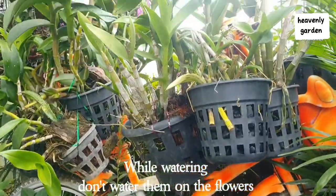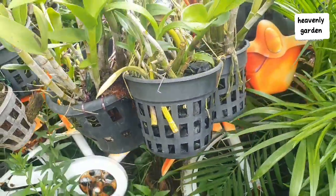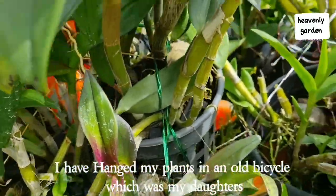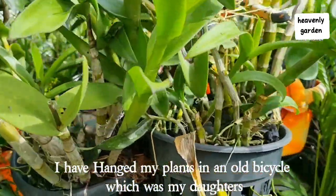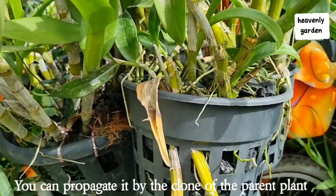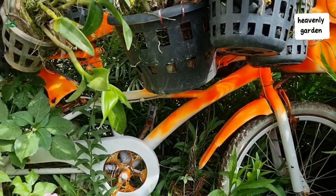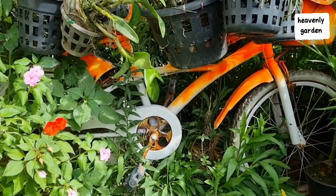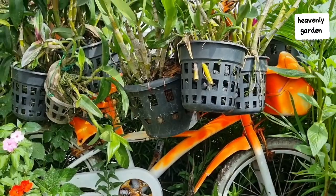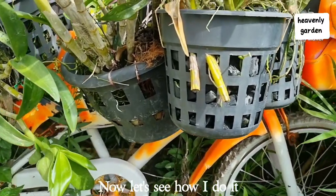While watering, don't water them on the flowers. You can propagate it by the clone of the parent plant. You can also use this stem. Now let's see how I do it.